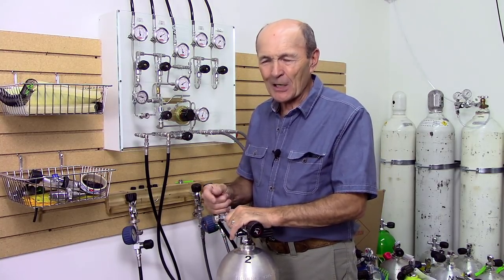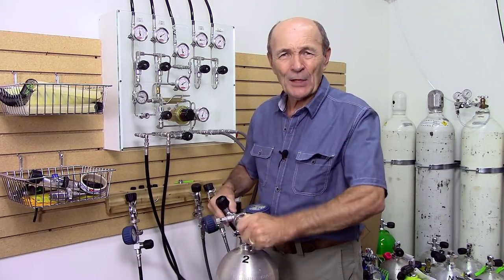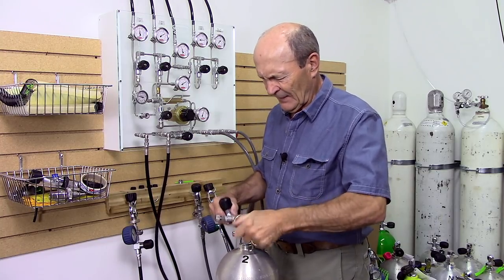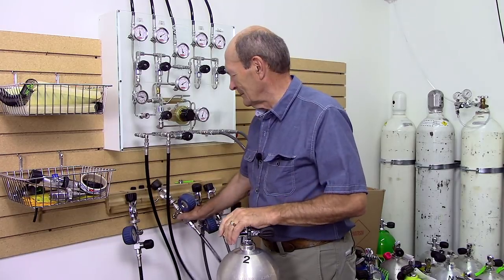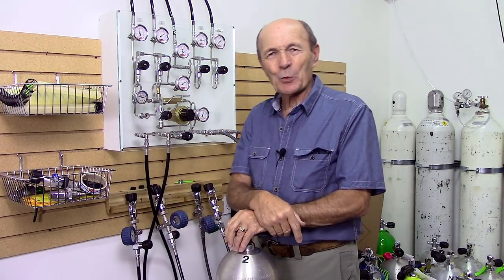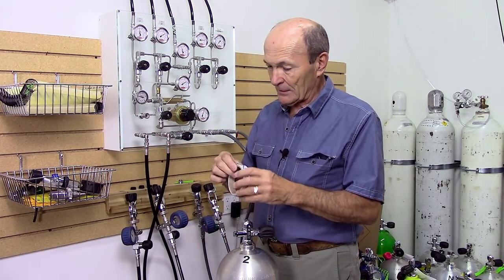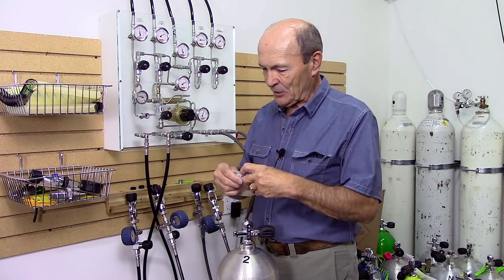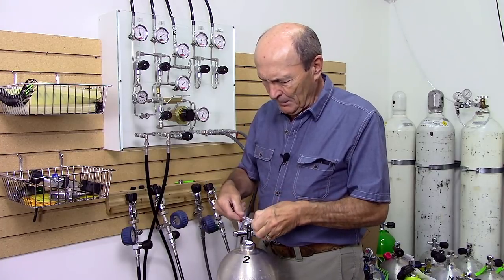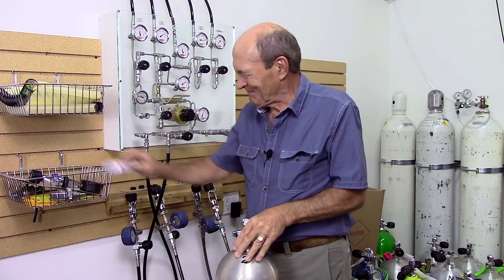The actual technical process of filling the tank is pretty straightforward and is really up to the technician. When it's done, he opens it up, bleeds off the air, and takes the filler whip off. But he's not all done — because when he sets that tank down among the other 27 tanks, there's no way to tell if it's been filled or not. So the very important last step is to take the tank fill tape and put a piece over the valve opening.